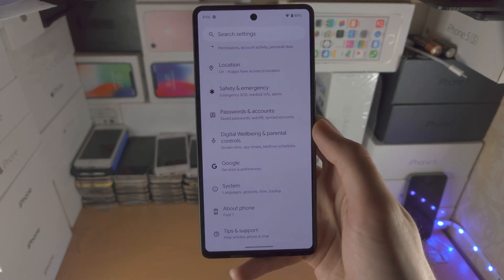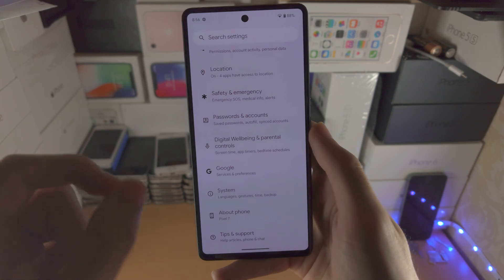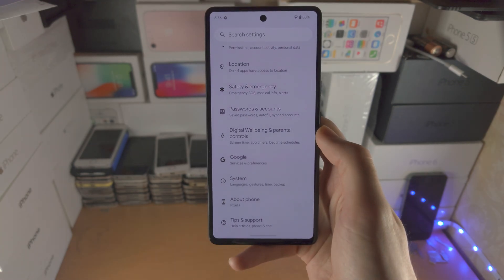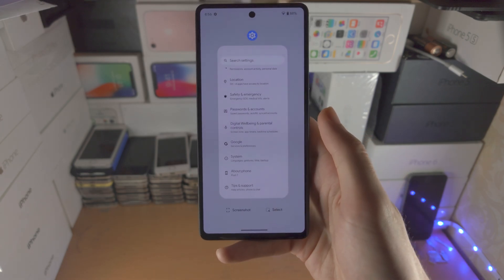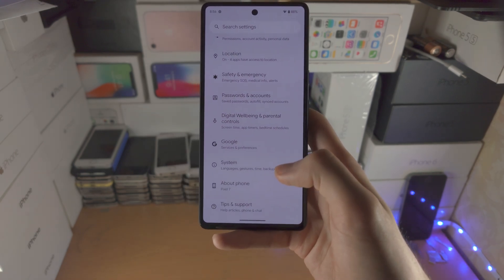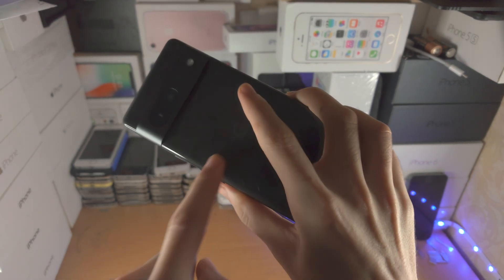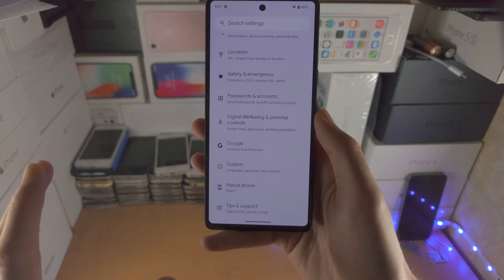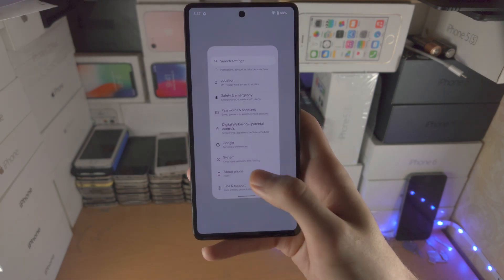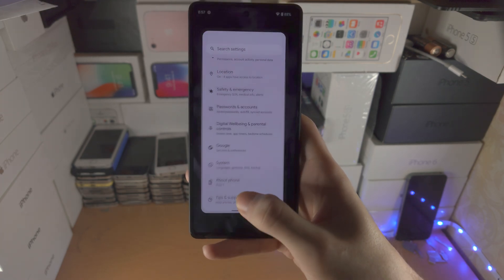In order to go to multitasking, you do that flick motion again, but instead of releasing immediately, you hold on the touch screen for a little bit and then release. When you flick and hold, the Google Pixel 7 will make a vibration. When you feel that vibration, that is your cue to release your finger from the touch screen. Flick and hold, wait for the vibration, then release — and you're in multitasking, nice and fast.